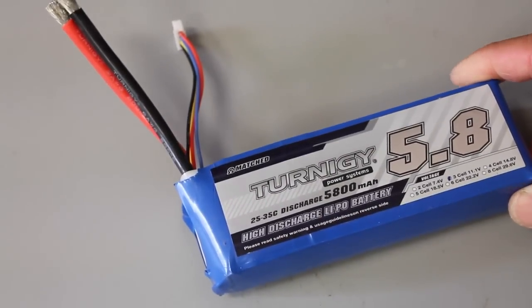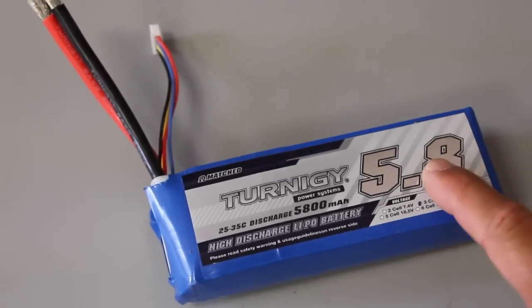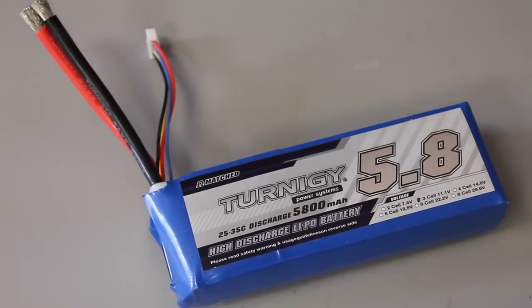I wanted to share that process with you guys. As I mentioned earlier, it's the first time I've done this, and there are obviously varying schools of thought on how you drain your LiPo battery. I'd have to consider this relatively safe compared to some of the other methods I've read about. Be sure to check out the links below if you want to do your own version of this. If you have any thoughts, suggestions, or recommendations on how you've done it, I'd love to hear them. Until next time, thanks for watching.